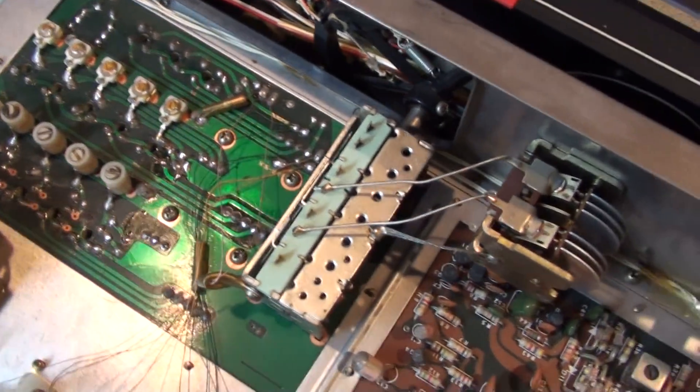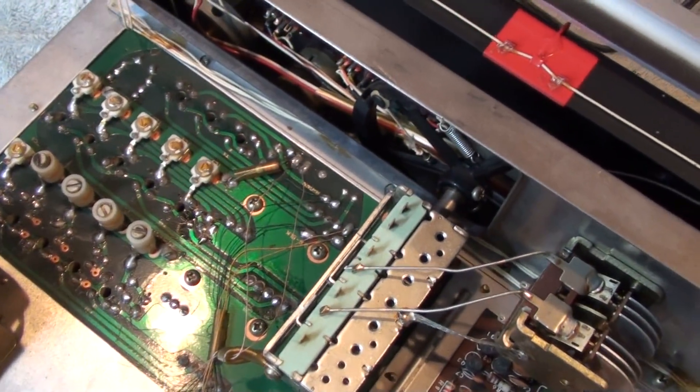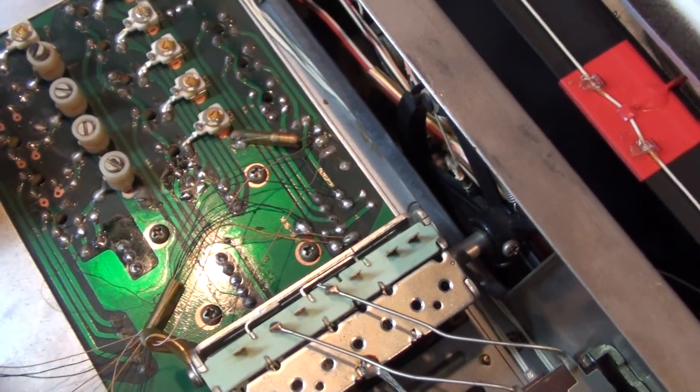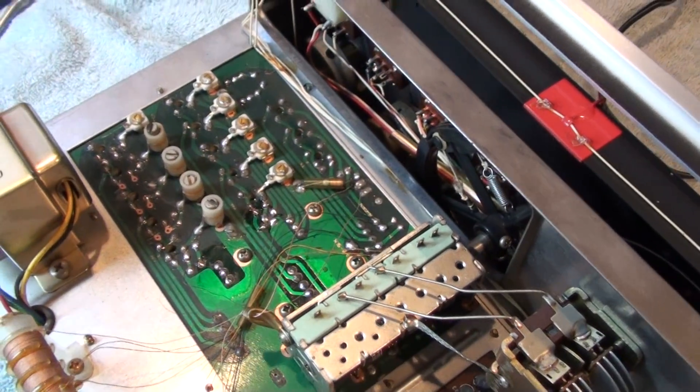So here's the coil board, and I'll just get right into the issue: it's cracked solder joints that cause the problem.